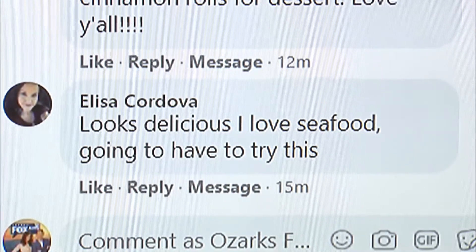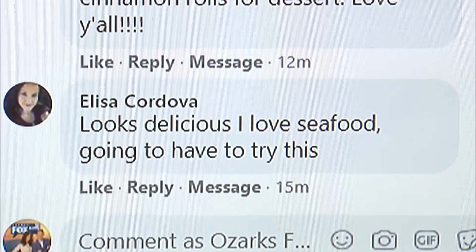I always get confused because you know how sometimes you can eat sushi that's raw? I get confused on which fish you can eat raw and which you can't — the mercury levels, I don't know. We'll start reading comments at the bottom with Elisa Cordova — beautiful name, by the way. We'll definitely post this recipe.